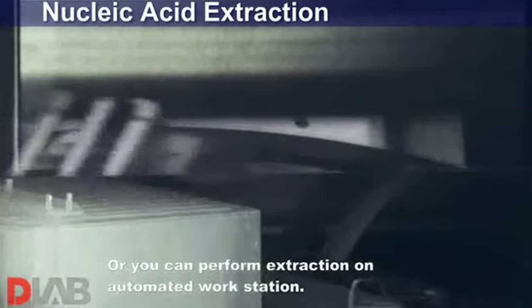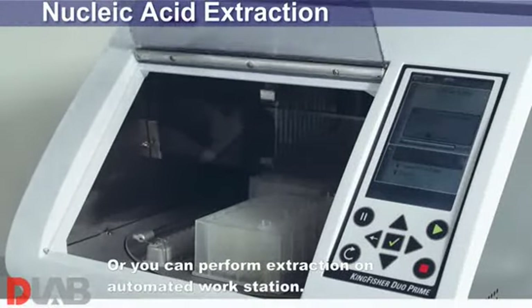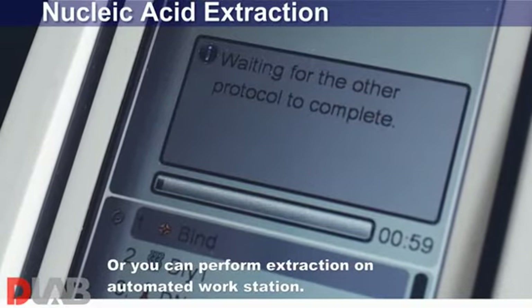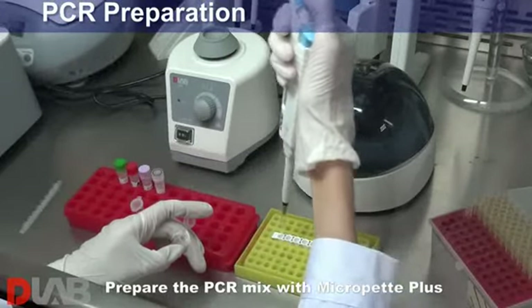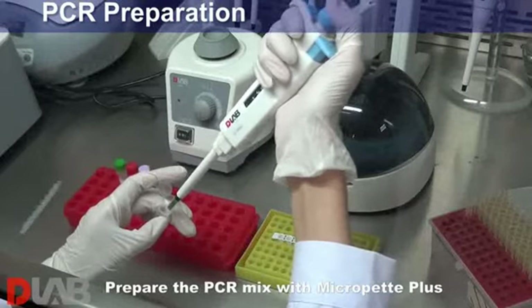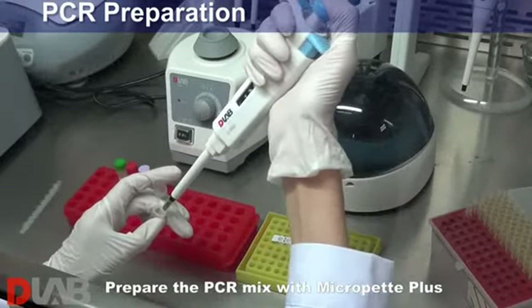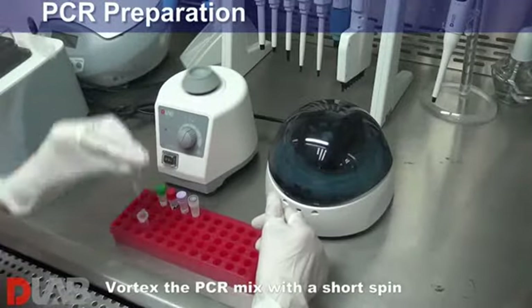Or you can perform extraction on automated workstation. Prepare the PCR mix with MicroPep Plus. Vortex the PCR mix with a short spin.